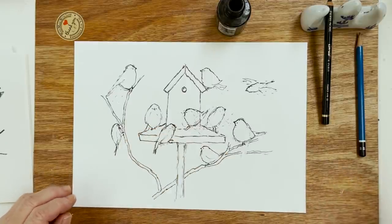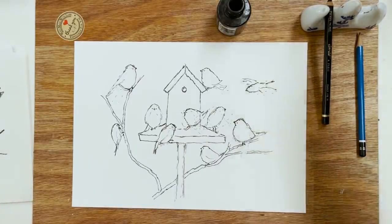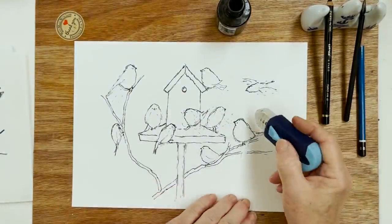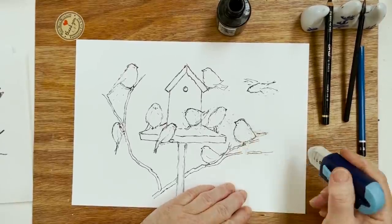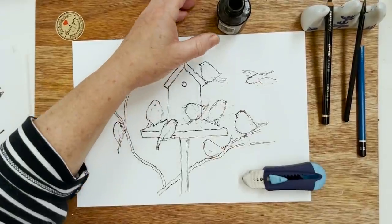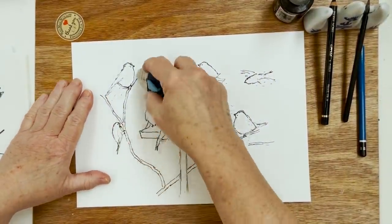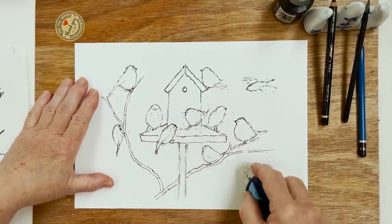Okay, so that's that. I'll just rinse off my pen and stick that back safely. And then I need to rub out the pencil lines. Hopefully it's dry. Always a good idea to put the lid back on your bottle.